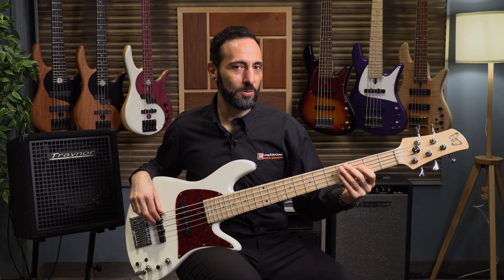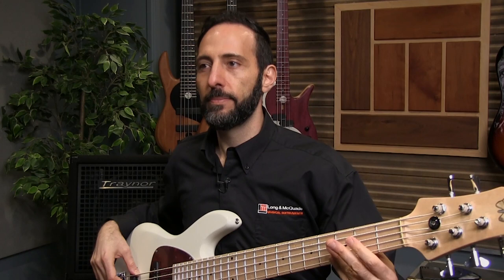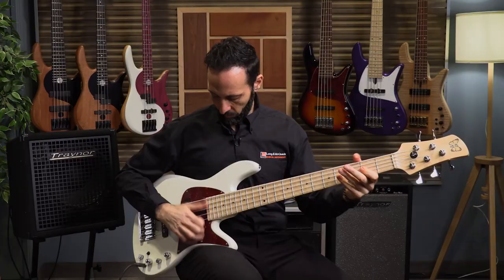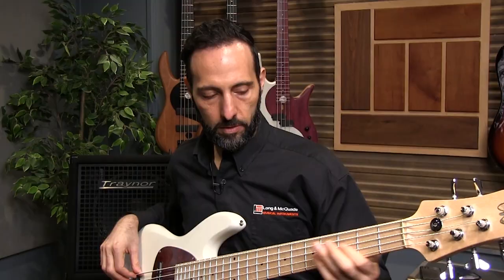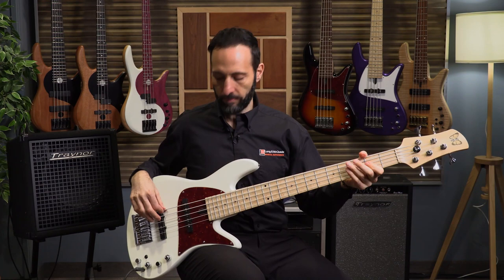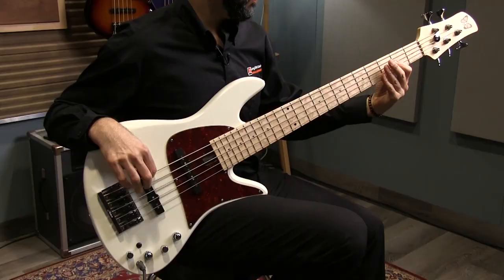Let's Groove. Slap style. Just the bridge. And now just the neck. And there you have it — the Fadera Emperor J5 Classic.